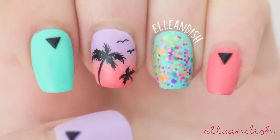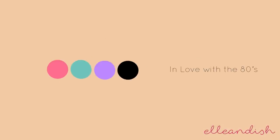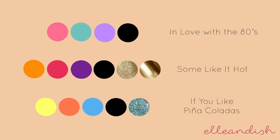Here's the finished look! But what if you want a different look? Here's our original color palette. For a punchy palm tree look, I'd pair warm colors like orange, magenta, and purple with gold. Or I would try a fun beachy look with yellow, orange, and blue with a pretty blue glitter.